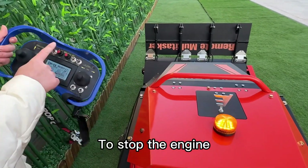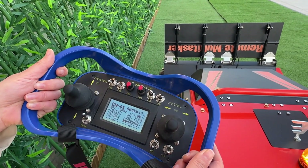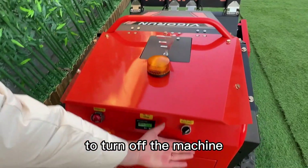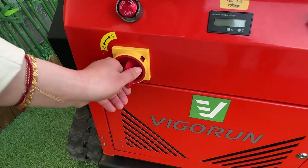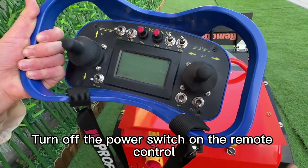To stop the engine, you just need to move this lever down. Finally, to turn off the machine, switch off the power button on the machine itself. If you do not use the machine for a long time, please turn off the storage switch, then turn off the power switch on the remote control.